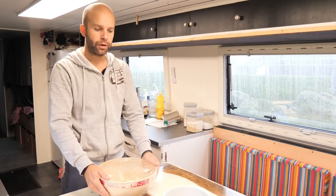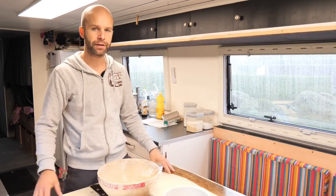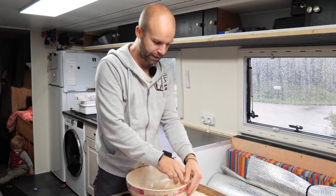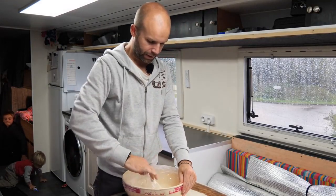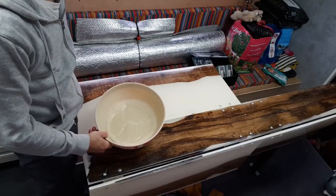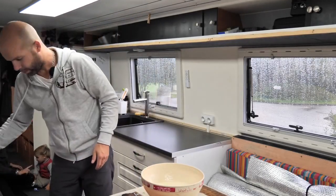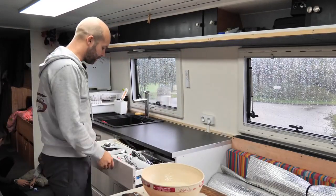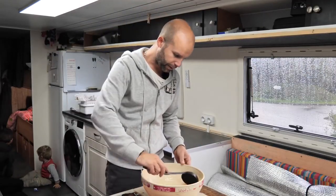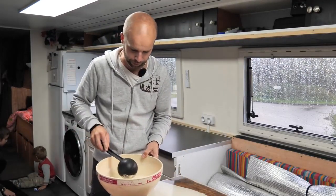On se retrouve tout à l'heure pour la cuisson des gaufres. Voilà, il est quasiment 17h — la pâte a bien gonflé, il y a de toutes petites bulles. Ça, c'est impeccable. On peut dire que la pâte est finie. Je regarde : c'est nickel, il y a plein de grosses bulles d'air, donc je n'y touche pas trop. Et maintenant on va voir comment faire pour que la pâte n'accroche pas sur notre appareil en fonte à l'ancienne.